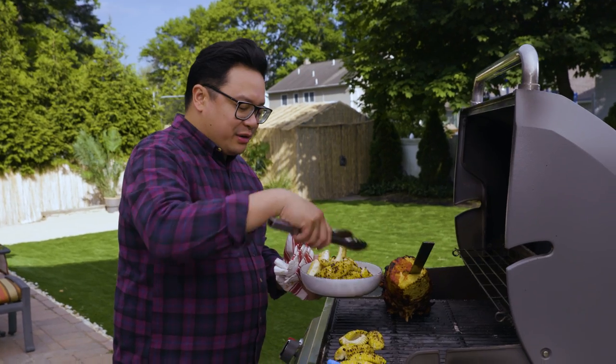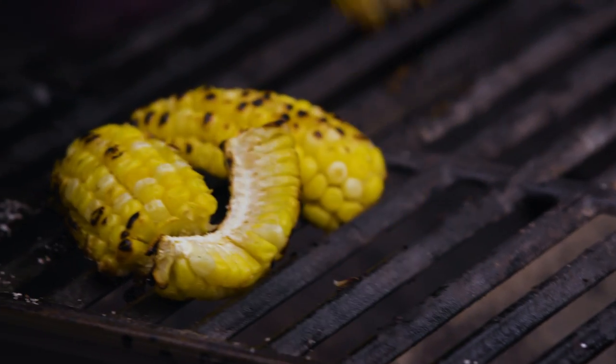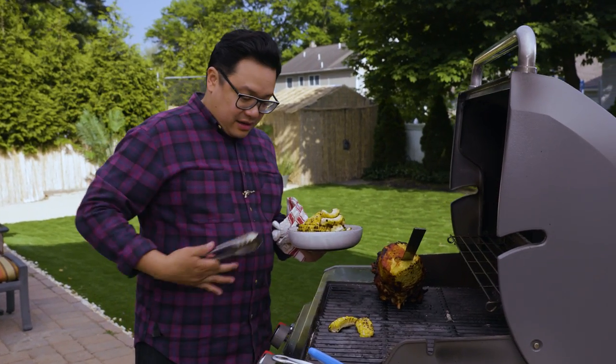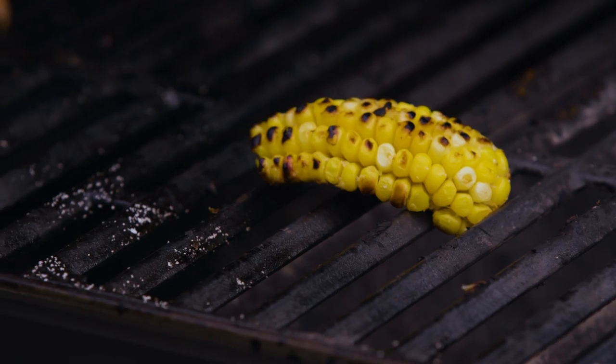It's also not a commitment — when people give you a whole ear of corn you're like, I don't know if I can do this. It is like a little portion control.